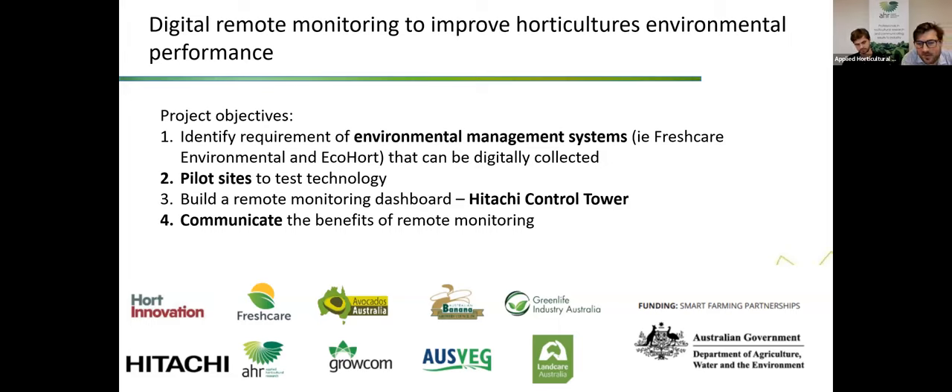There are quite a few partners in this project. The project is funded by Hort Innovation through funding from the National Land Care Programme. Hitachi is a major partner, along with Fresh Care, Avocados Australia, Australian Banana Growers Council, Greenlife Industry Australia, Brocom, AusVeg and Landcare Australia.